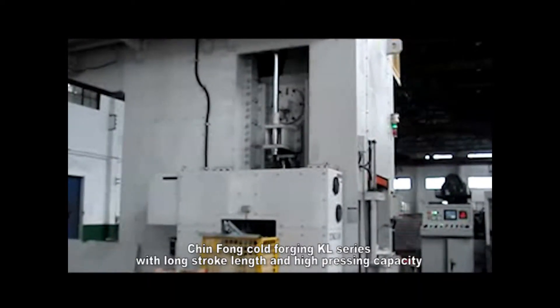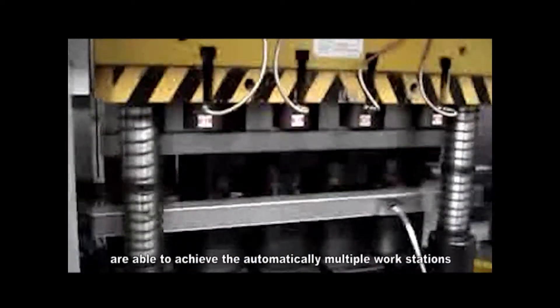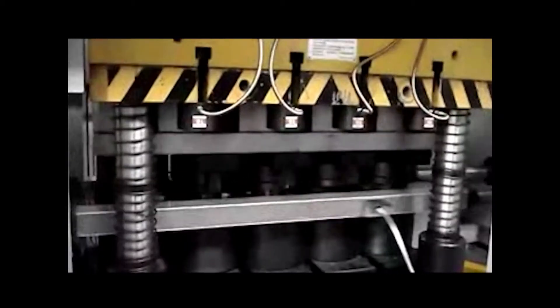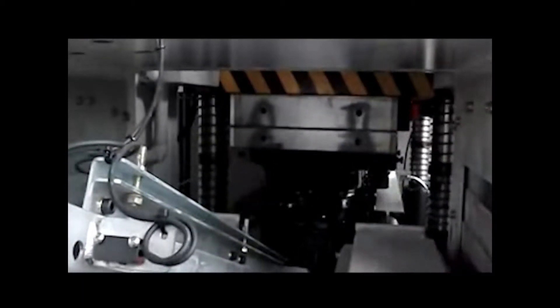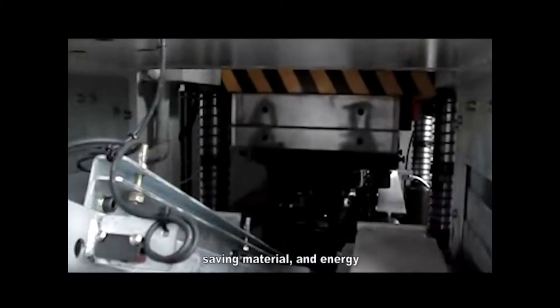Jinfong Cold Forging KL series, with long stroke length and high pressure pressing capacity, is able to achieve automatic multiple workstations. The pressing products conform to fine forging standards, saving material and energy.